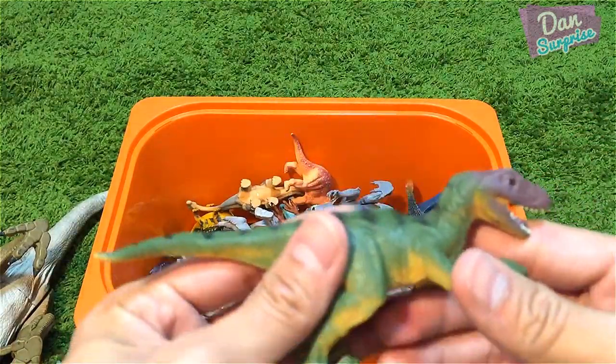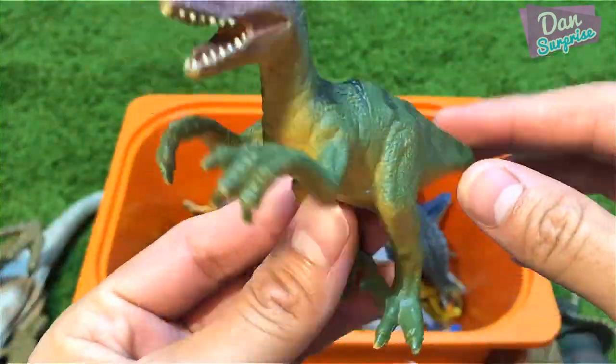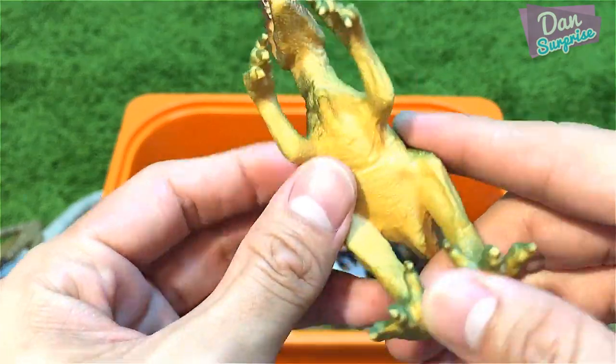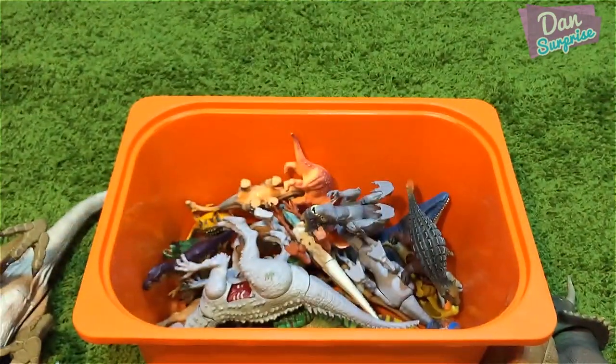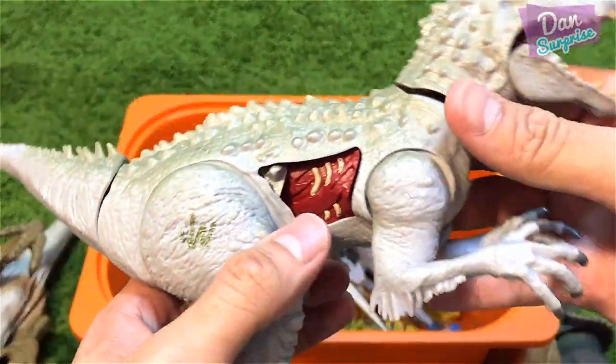Next is a Velociraptor right over here — looks pretty good from Animal Zone, but you can see the seam right over here which doesn't look very nice.